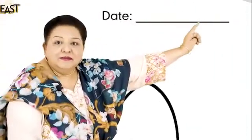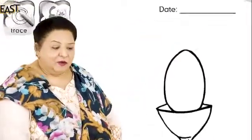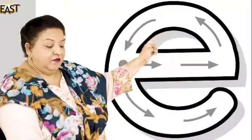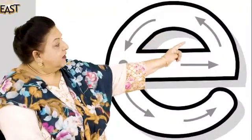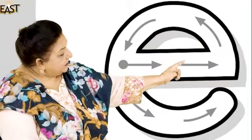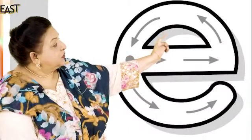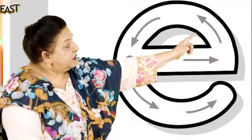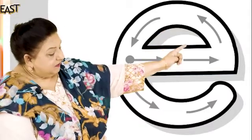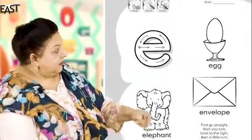What do we write here? The date — mummy writes it, that's okay, good. Now can you see this letter? First go straight, then you turn, twist to the right, then a little turn. Let's do it together slowly — first go straight, then you turn, twist to the right, then a little turn. And what picture can we see? Look, who's this?